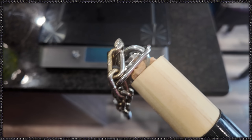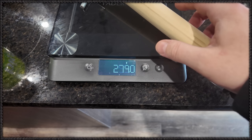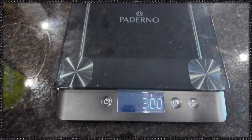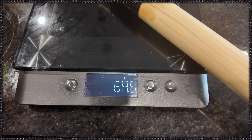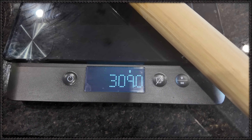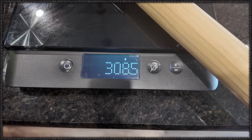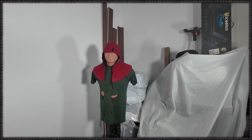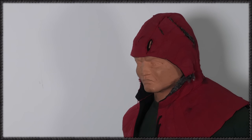It looks a bit messier now, but weight-wise: 297 grams versus 309 — a discrepancy I can live with. Let's see how these feel. Good old Bob is volunteering for this. Some might say he's being voluntold, but we don't need that kind of negativity here. Right, Bob?